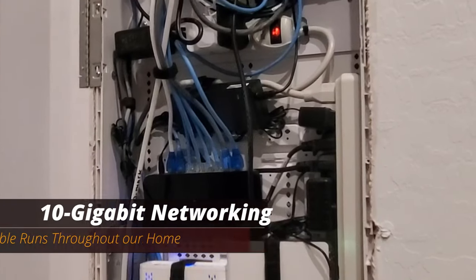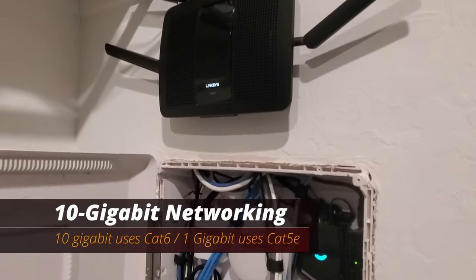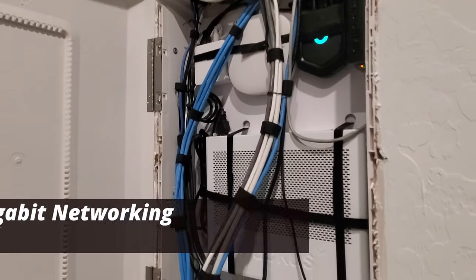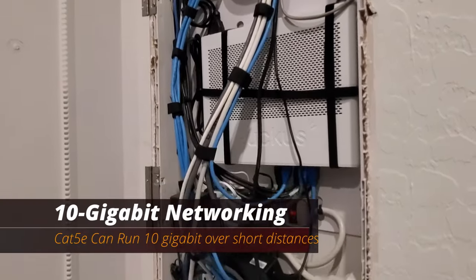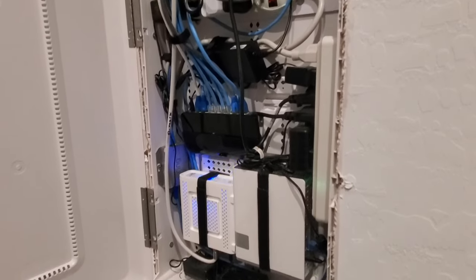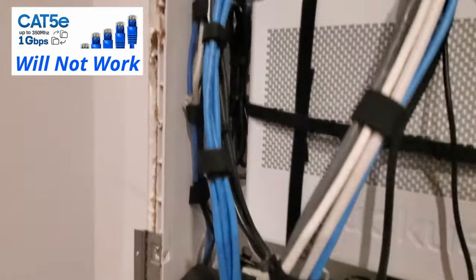So just a quick recap: a 10-gig network uses Cat6 cabling, and a 1-gig network uses Cat5e. By the way, Cat5e can run 10-gig, but only over short distances. So for our setup, Cat5e will not work.